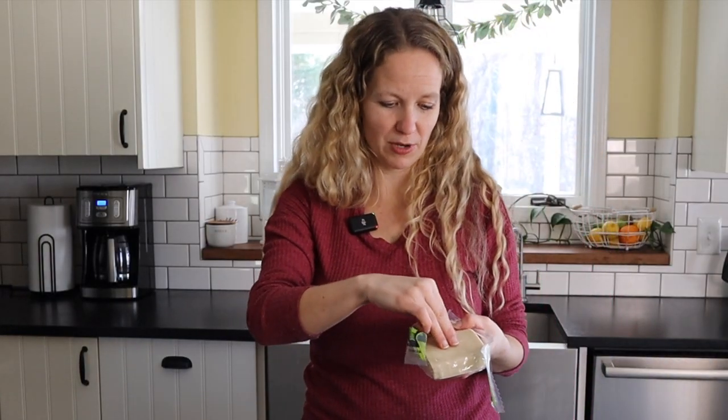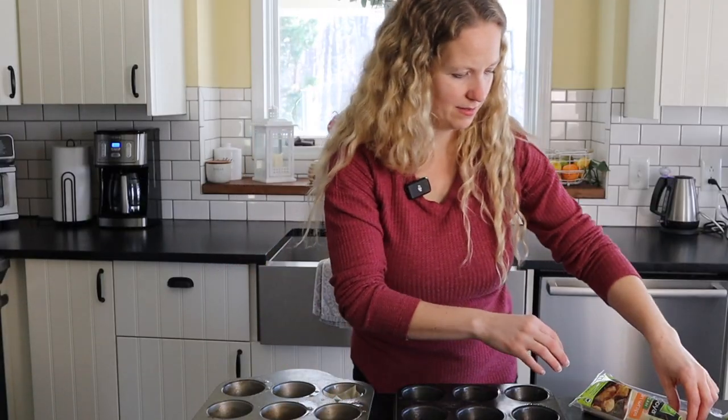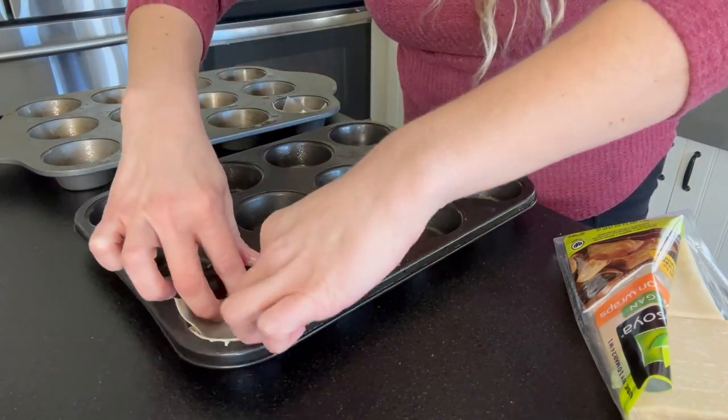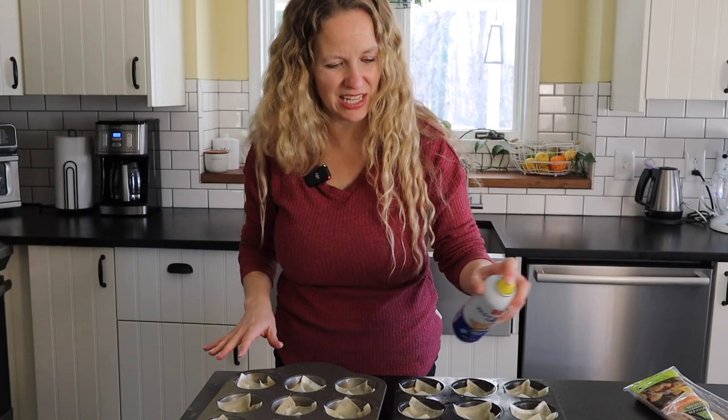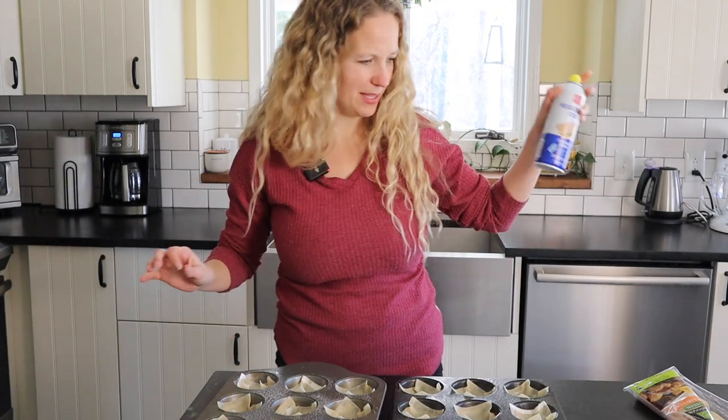Next, we're going to open up our wonton wrappers. These are pretty delicate, so just be careful when you open them. All we want to do is just stick it down in the pan and use your hands to make sure it's flattened. You want these to look like a cup so they can hold all that filling. Once these are all loaded into our muffin tins, give them a little spray — this will help them get nice and crispy. Then pop these in the oven for about five minutes just to crisp them up a little bit.